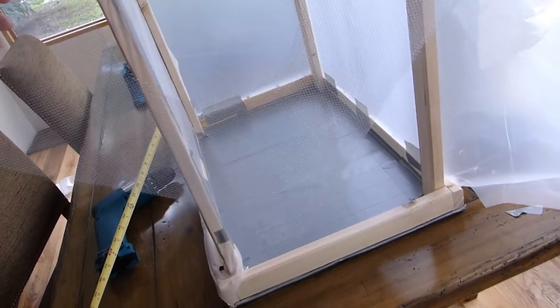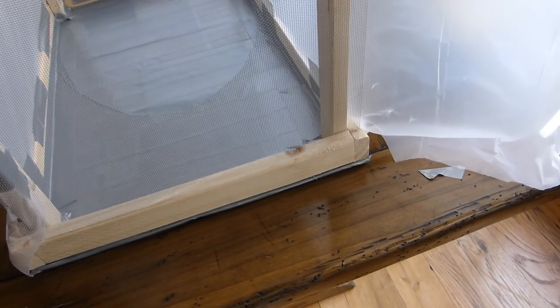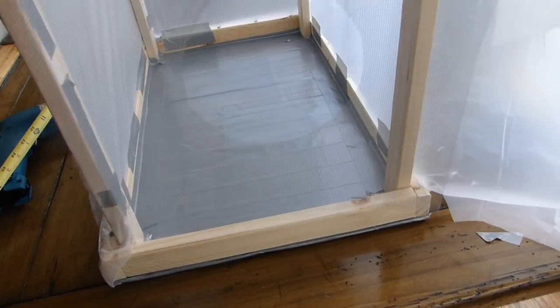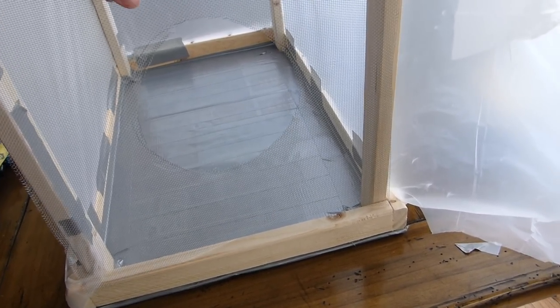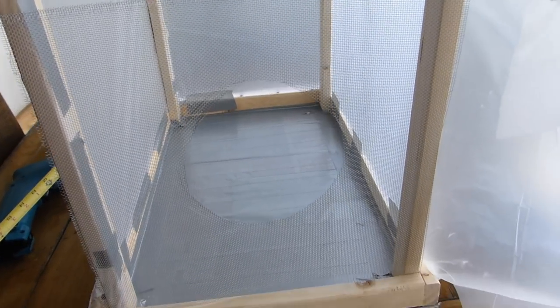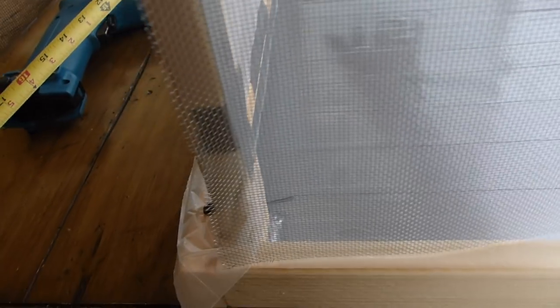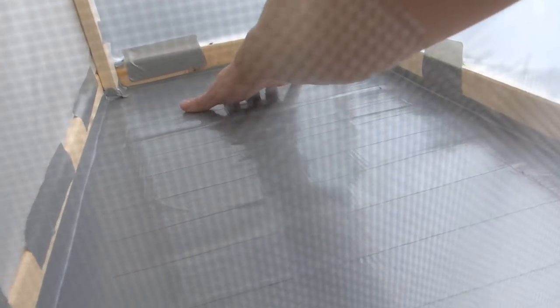I just cut a hole in this piece of wire mesh because I need a way to stick my hands into the bug box without letting all my flies escape. So instead of having a door, I'll attach this piece of wire mesh — it's like screen door mesh — and there's a hole in it so I can reach all the way to the back.